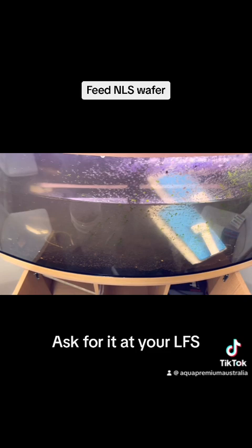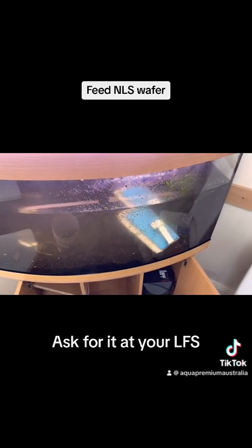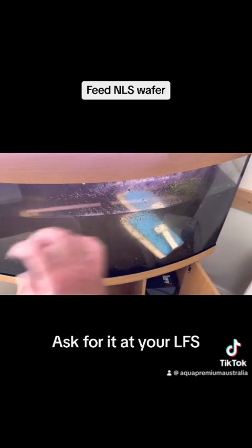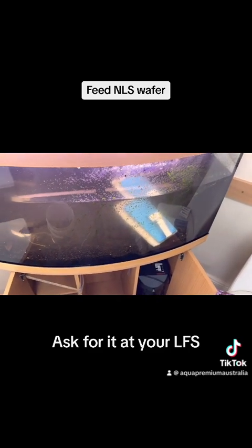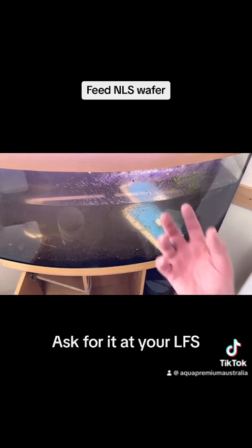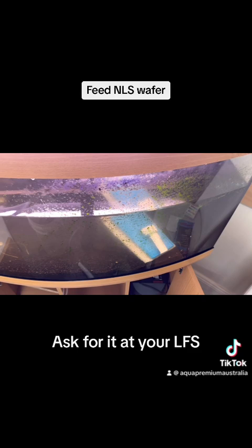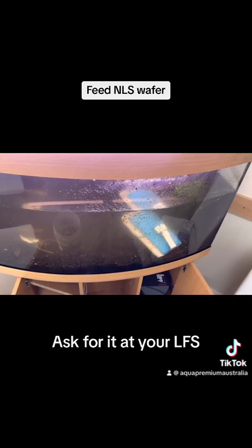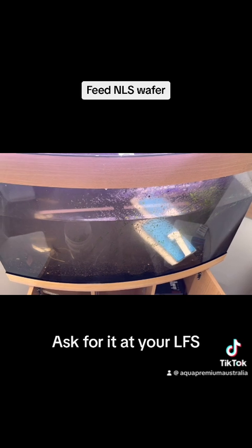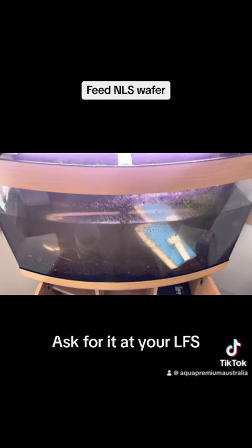I definitely recommend that every aquarium have a flipper - it's a bladed magnet that goes on the glass. It's really easy to just run it over the glass on a regular basis and it'll knock all the algae off, whereas if you don't do that the algae gets really stuck on and with a scourer it's very hard to get off. Having a flipper and regularly running over it makes your job way easier than trying to do it every now and then with a scourer.